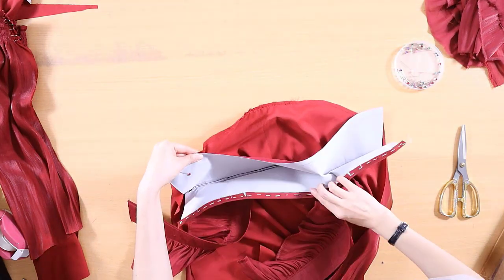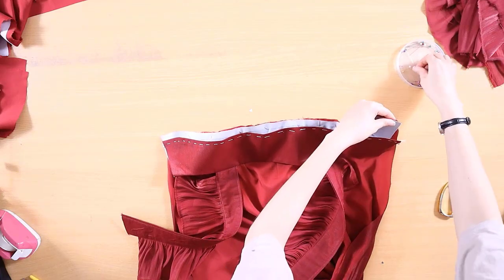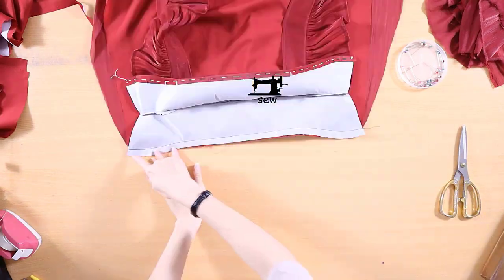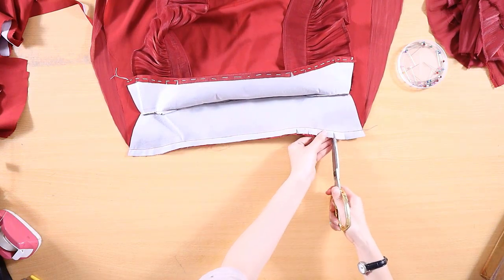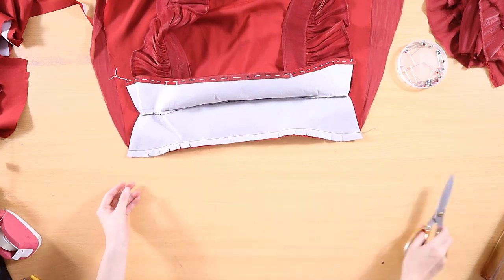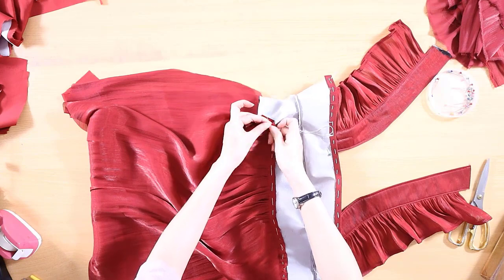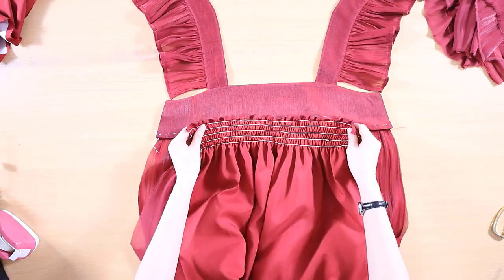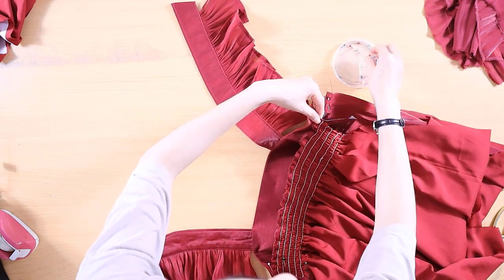Place the upper front piece on the lining front. Pin and sew 1.27 cm from the edge. Use scissors to clip into the seam allowance, being careful not to cut through the stitches. Fold the seam allowance up towards the upper front piece, then hand stitch it in place. Next, pin the back bodice piece between the two upper front pieces. Stitch a section that is the same width as the upper front.